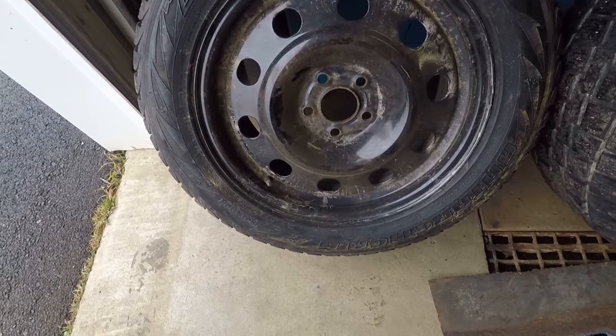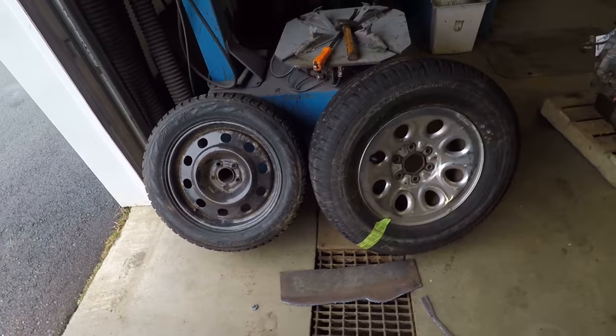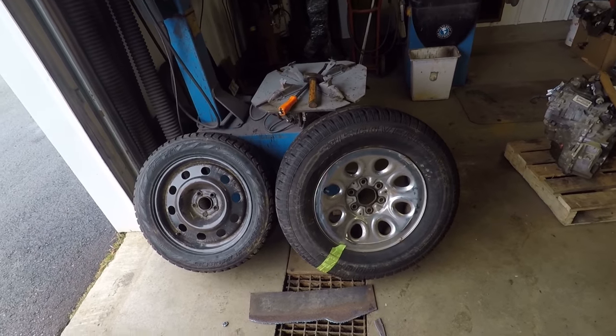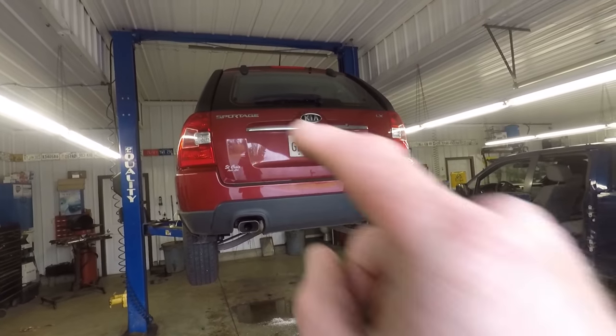These particular ones are 235/55/17. What I want to do is take this tire, put it on that rim, and see if it fits on that car. Now that I'm out of breath from pushing those tires across the parking lot — cue time-lapse.